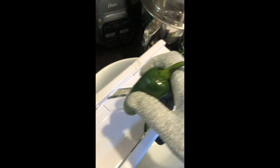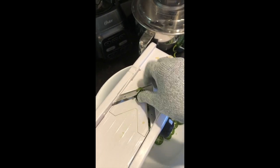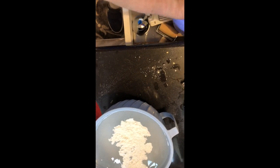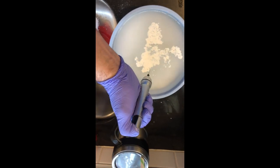After we get all these jalapeños sliced up, they're going to be soaked in a lime solution. This lime solution is what crisps them up. They're going to need to soak in the lime solution overnight or 12 hours. For every two quarts of solution you need to soak your jalapeños, you're going to use a half a cup of hydrated lime or pickling lime.